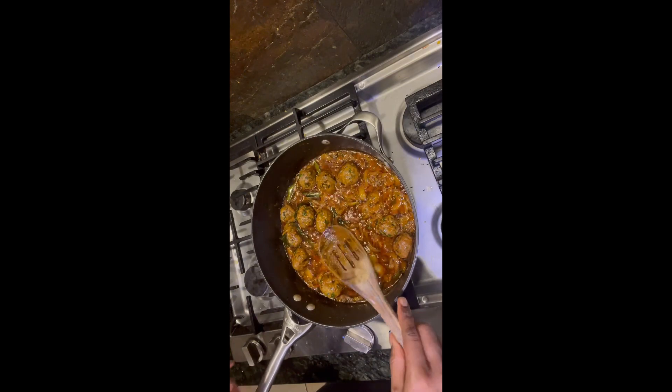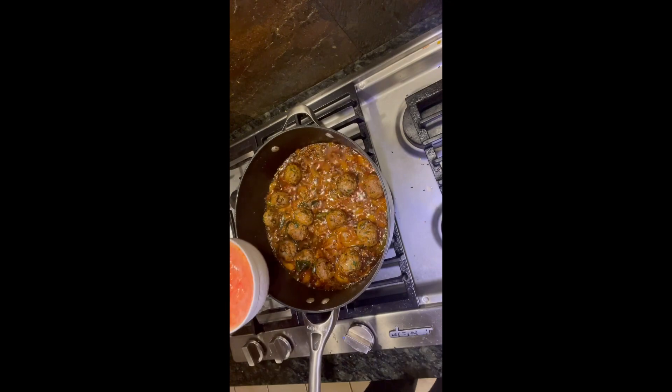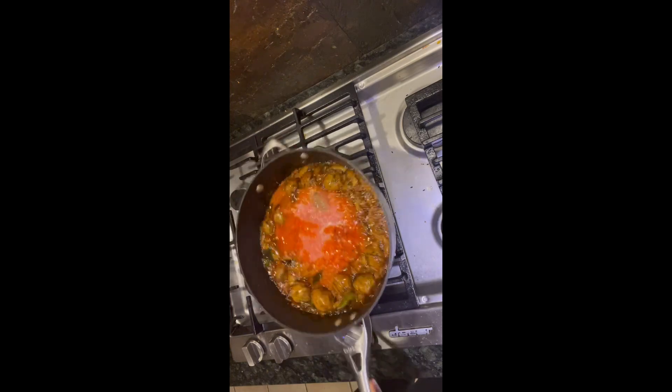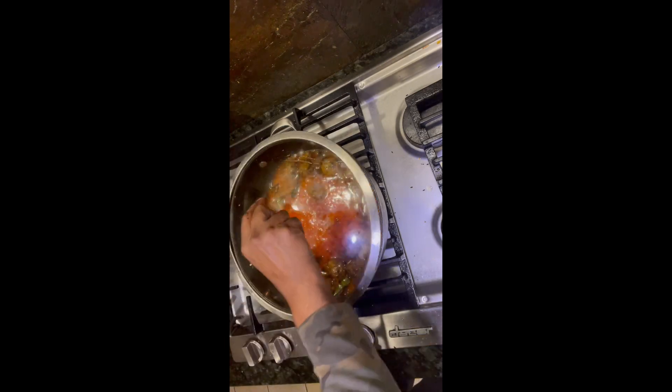Give it another 10 minutes — that takes it to about 30 minutes of cooking. Now it's time to add four medium-sized tomatoes, blended into a chutney before you mix it in. Let it sit for at least about 10 to 15 minutes.